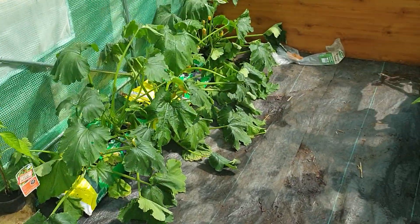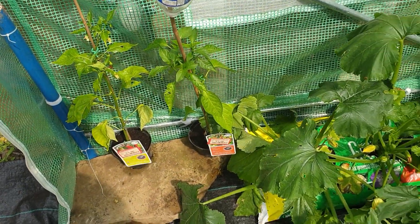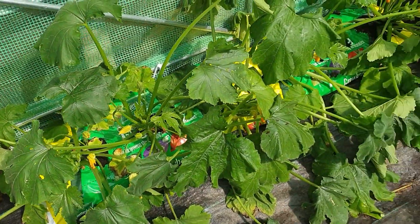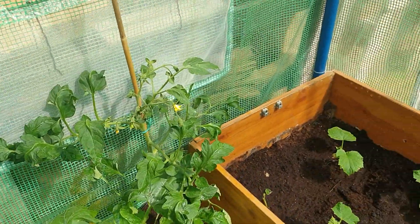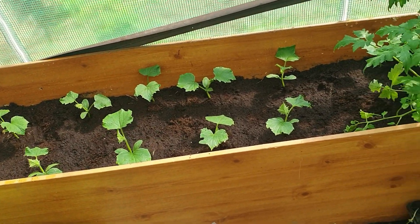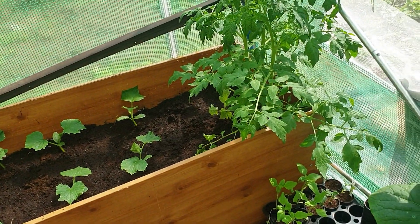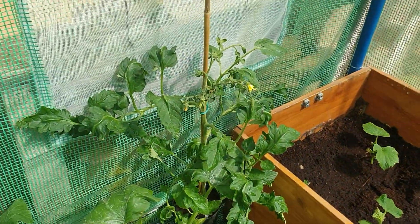Let's take you into the polytunnel first. You can see we've got our two pepper plants still there. Our courgettes are still down on this side. And now in the bed where the squash and pumpkins were, we've got our cucumbers. We've still got that tomato plant in there as well — the Mamande one.